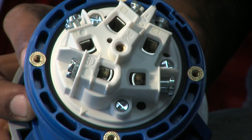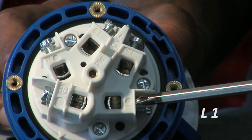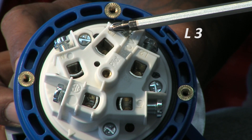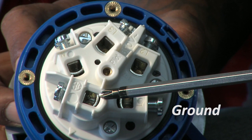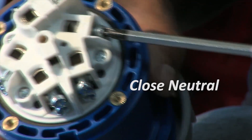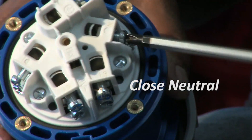Now let's look at our connections. We have the following: L1, L2, L3, and the ground connection. The neutral terminal is not used. Close the screws on the neutral terminal to avoid making an improper or wrong connection.